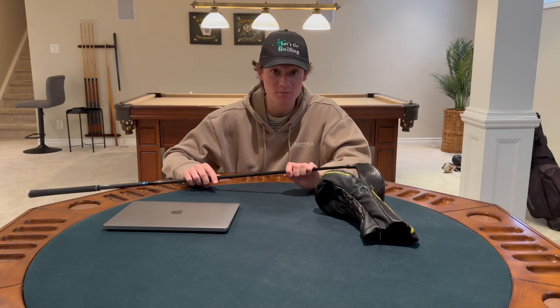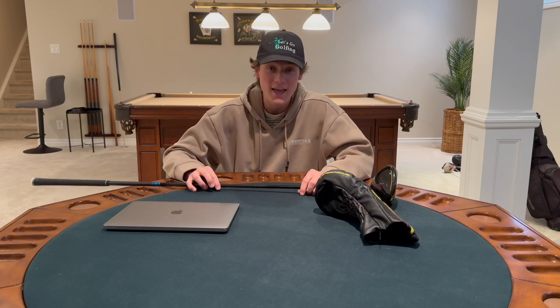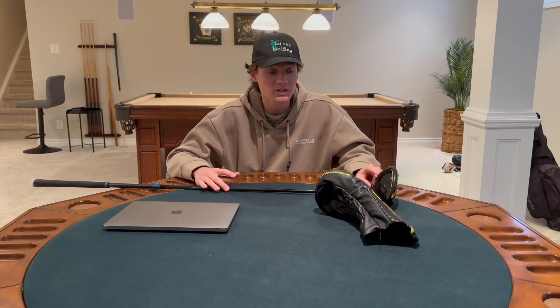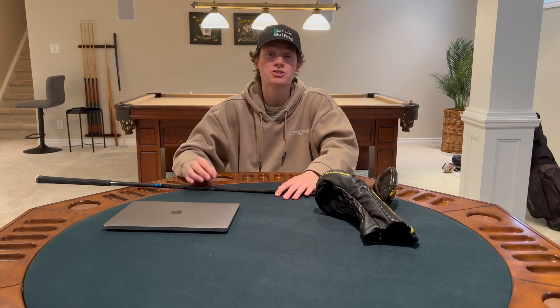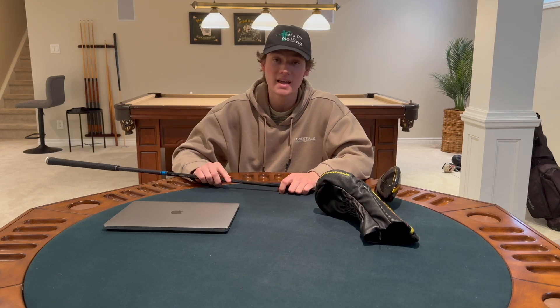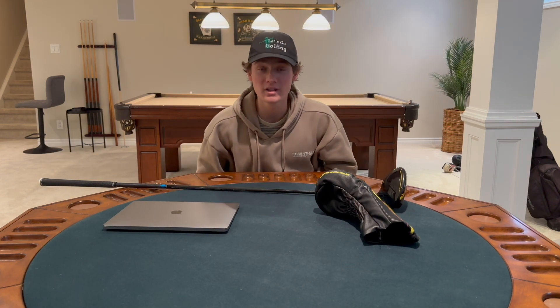There are two versions of the Speed Zone: the Speed Zone Extreme and the Speed Zone. The Speed Zone Extreme is for more of a mid to high handicapper — it has a bigger head and a bigger sweet spot, but you're not going to be able to control it as much compared to the Speed Zone. For control I am going to give this an 8 out of 10.